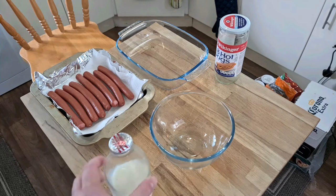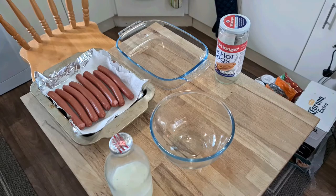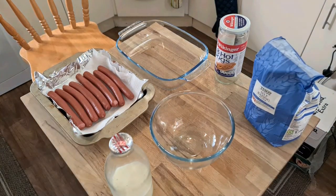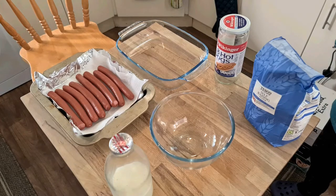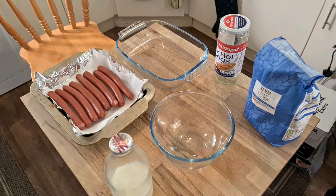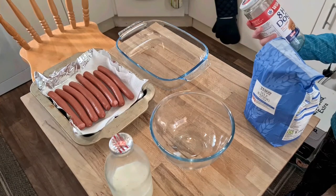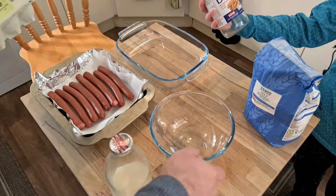So let's get milk, flour — self-raising of course for this one — and two eggs. Wait, so you're making batter? Yeah, and you pour the batter over the hot dogs and then we put them in the oven.